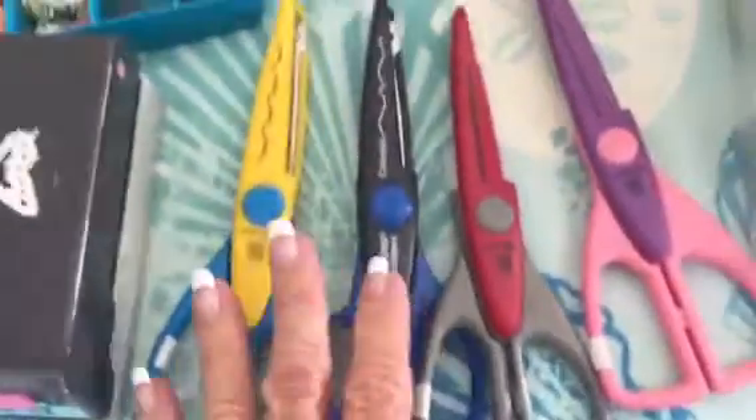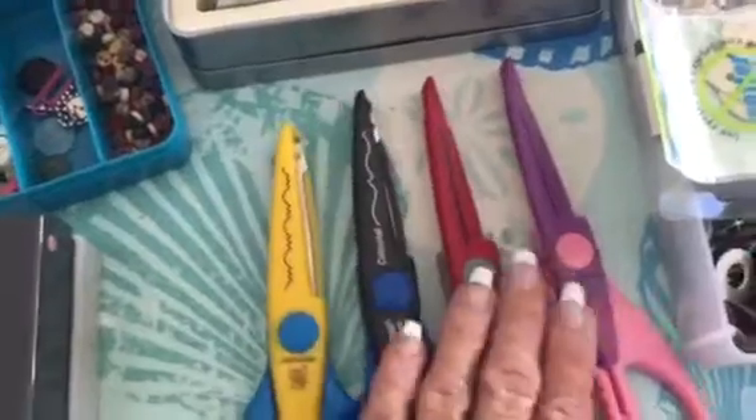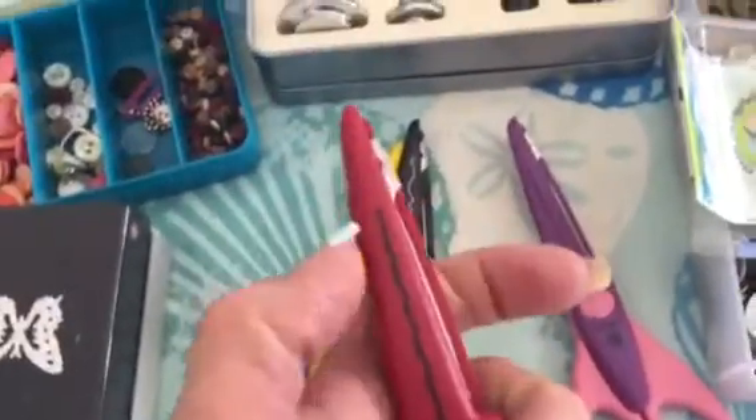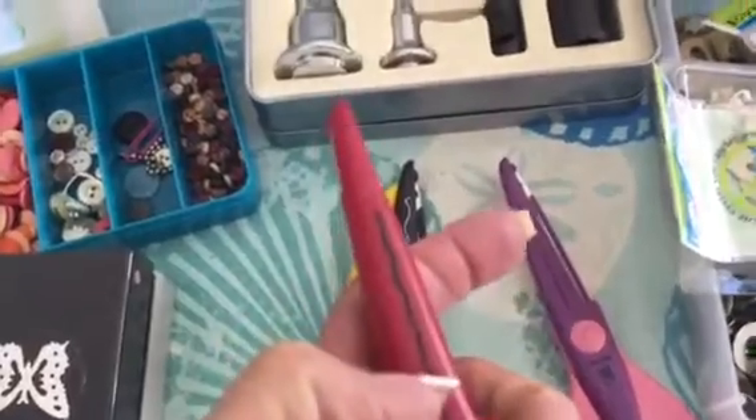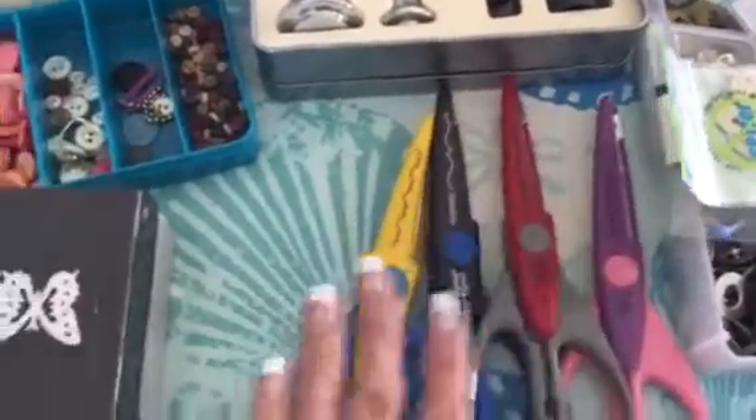Here's the tool for it and the instructions, and also these scissors — they work, they cut, and they're great. It's just I have two of this one in different sizes, and that's all I ever use, so I figured I'm hanging on to stuff I don't need.